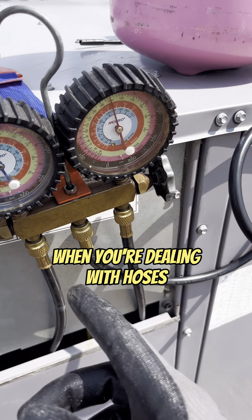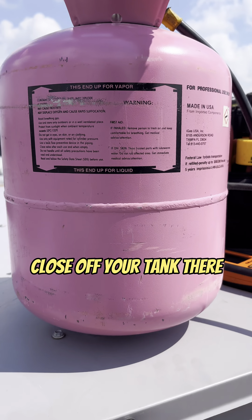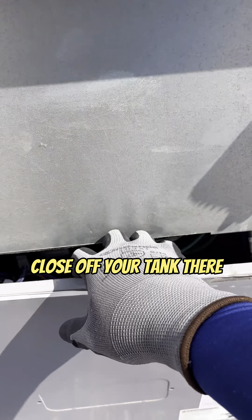All right guys, when you're dealing with hoses, close off your tank, and then you want to let everything that was in the charging hose through — let the compressor suck it in.